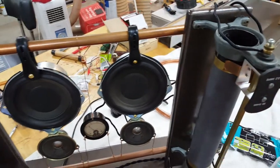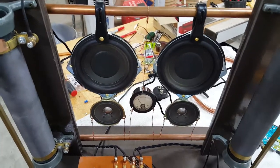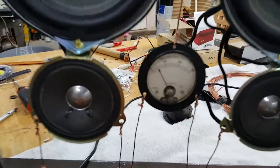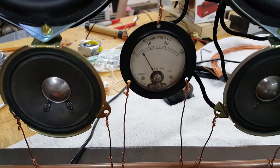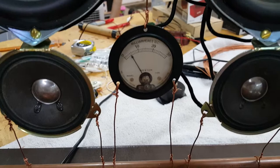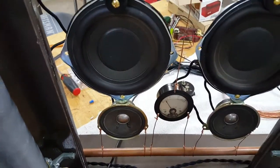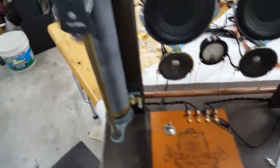One for this side as well. The speakers came out of a $10 thrift store surround sound system. And then this is a very old Weston milliamp gauge that I've got hooked in series with the smaller speaker, just so it doesn't blast it out of the time zone. Works pretty well.